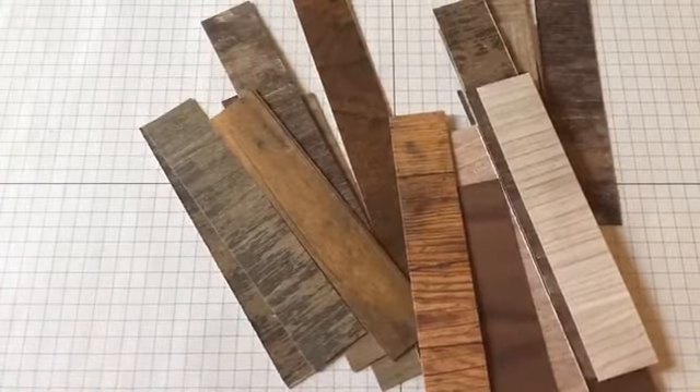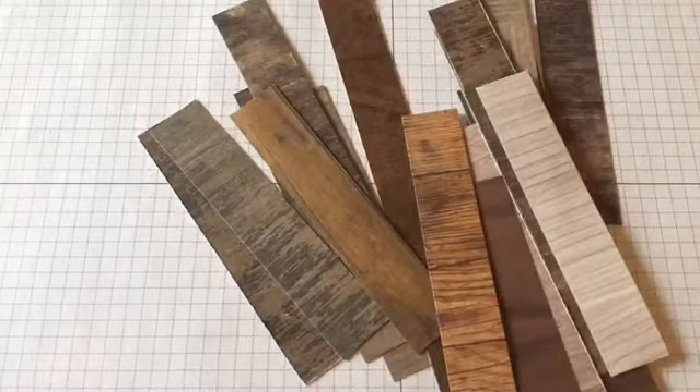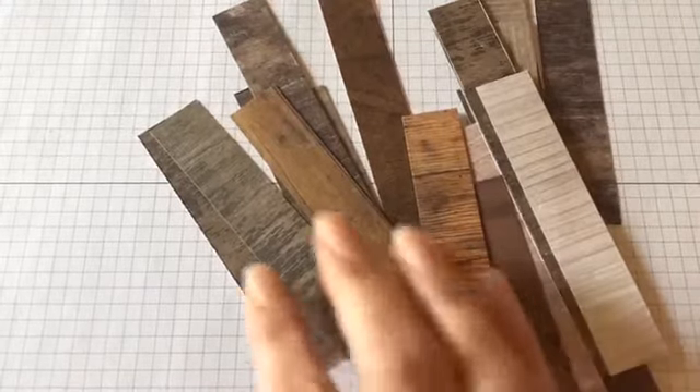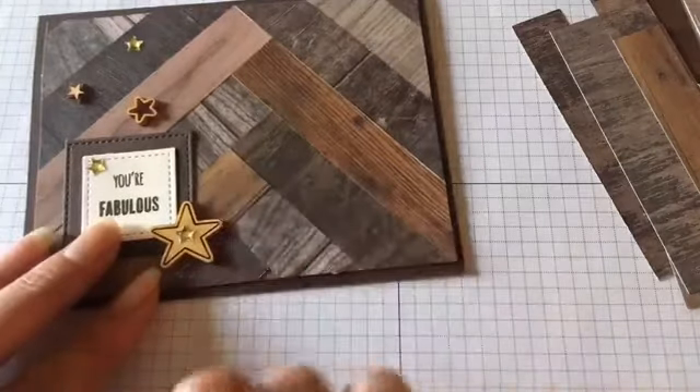Because I love this paper so much I really wanted to do something with the scraps. I didn't want to throw them out — as we all know we love to save scraps. So I decided I was going to try to create something with this, and I came up with this fun little herringbone pattern.